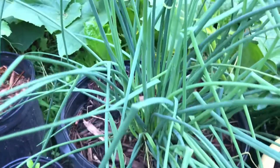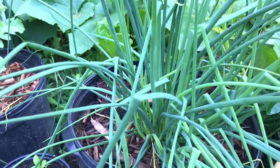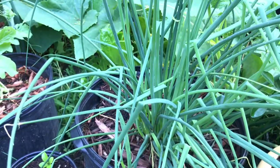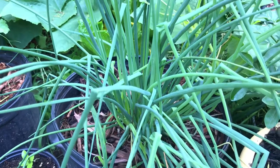You put the seed on top of the soil and then cover it with a little bit of soil. Then you water it and cover it, and wait a couple of days. You're going to see it sprout.